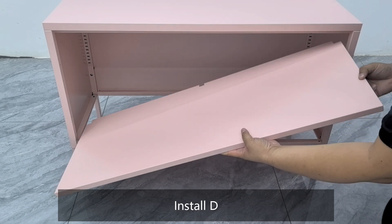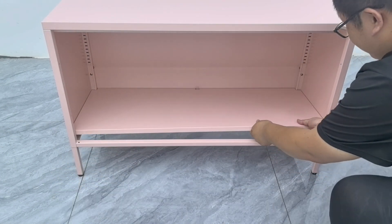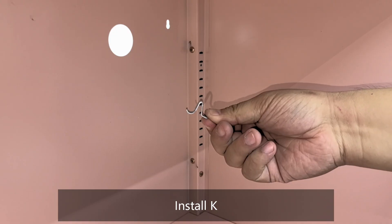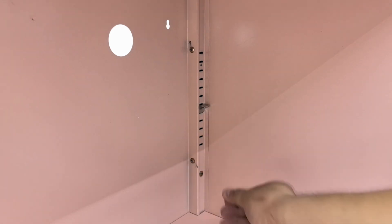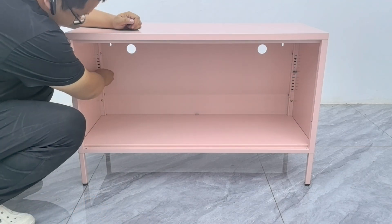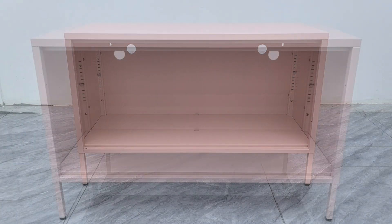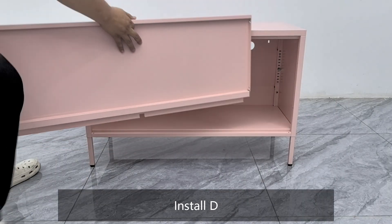Install part D. Install part K. Install part D again.